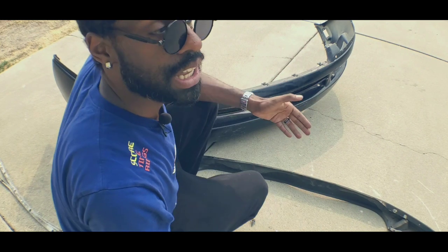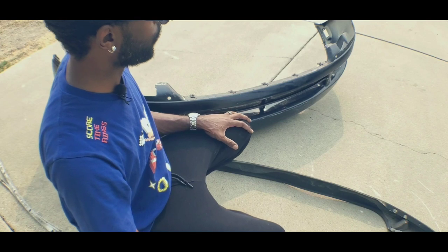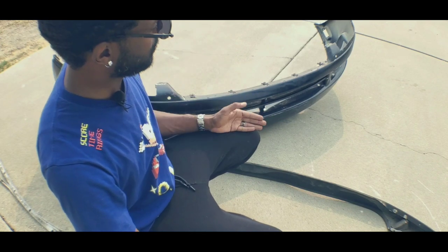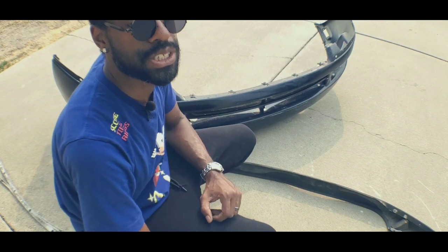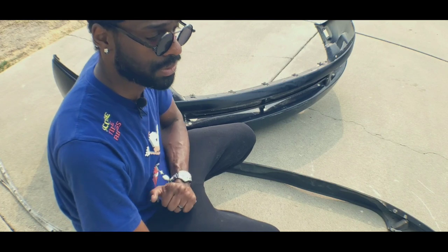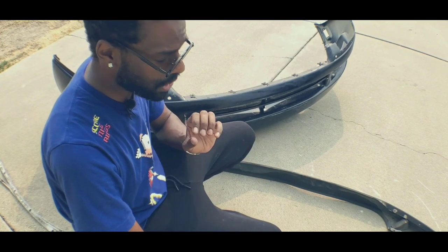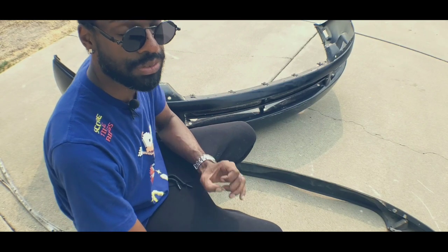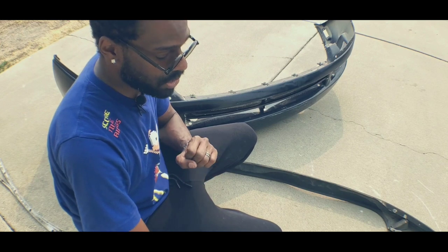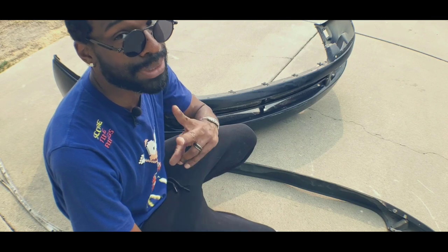Thank you for tuning in, guys. I hope this was helpful to somebody. If you have any front lip related questions about the 92 to 96 that I just went over, or something I didn't cover, please add it in the comment section. Best of luck to all y'all - I hope I help you find your ism. And remember, nothing's stopping you. There is God inside of you, you can all do this. You just have to try and you just have to want it. Thank you for tuning in, and you guys have a blessed day. Peace.